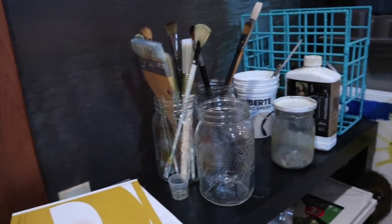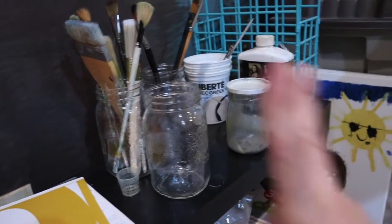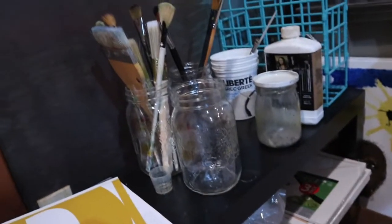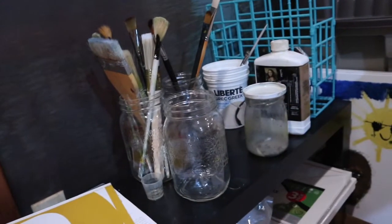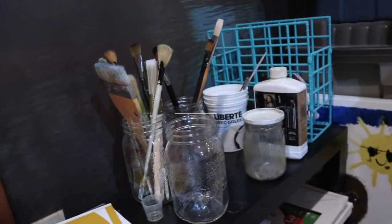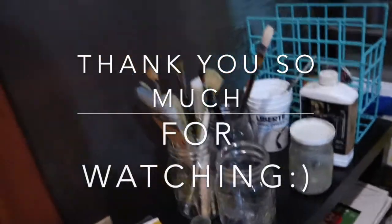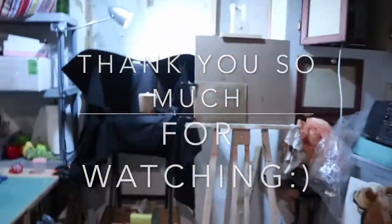All right guys, so that is it! I thought I'd do a short studio tour just to show you guys where I do my art stuff. Thanks for watching, and as always if you have any questions please feel free to ask in the comment section down below.